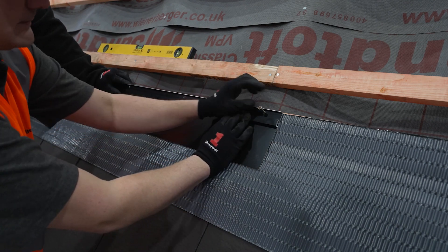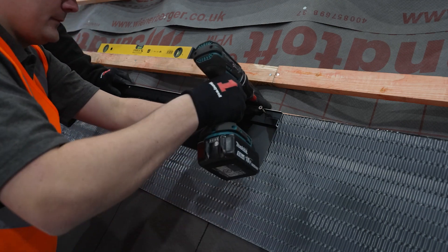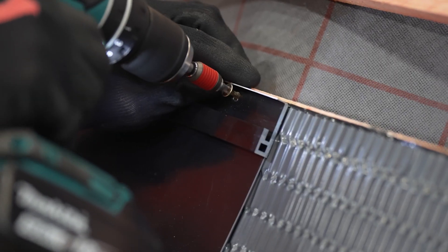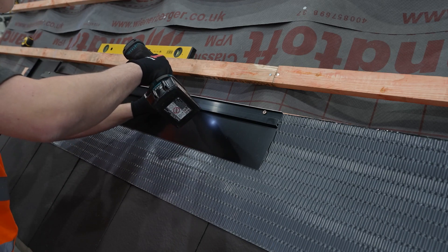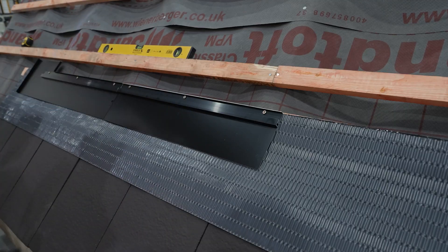Repeat this process for the number of columns in the system until you reach the final column. Continue to check level, referring back to the eaves to ensure a square system with the roof.